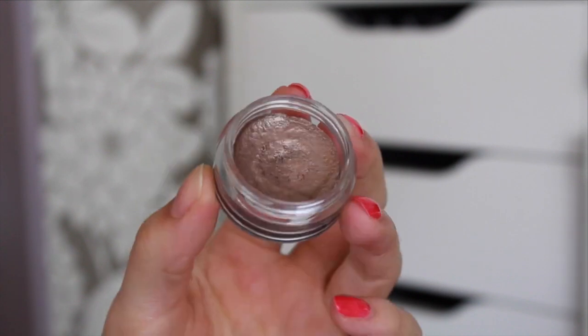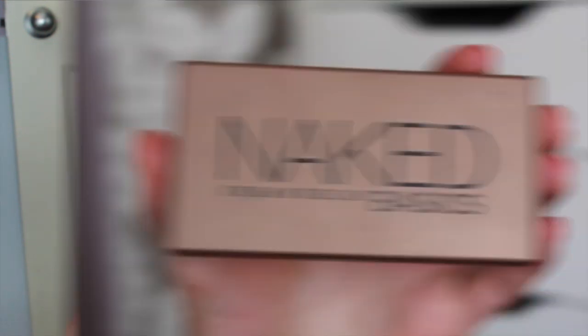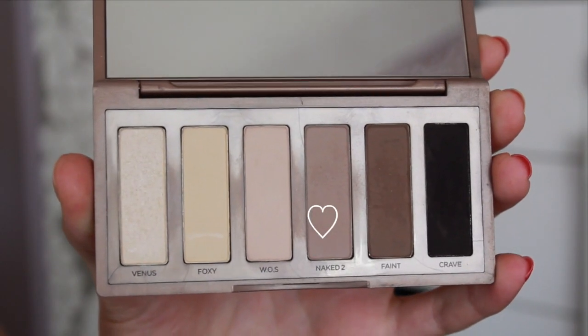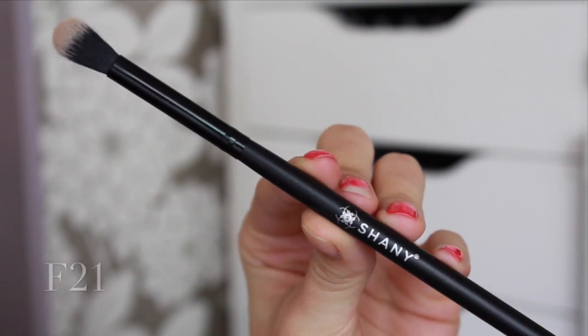For my eyes, I decided to keep it very simple. I'm using a cream eyeshadow by Essence — it's super long lasting. I'm just applying that with my ring finger all over my lids and making sure I'm not leaving any harsh lines, and then I'll be going in with the color Naked 2 from the Naked Basics palette just to blend it out slightly with the F21 brush.